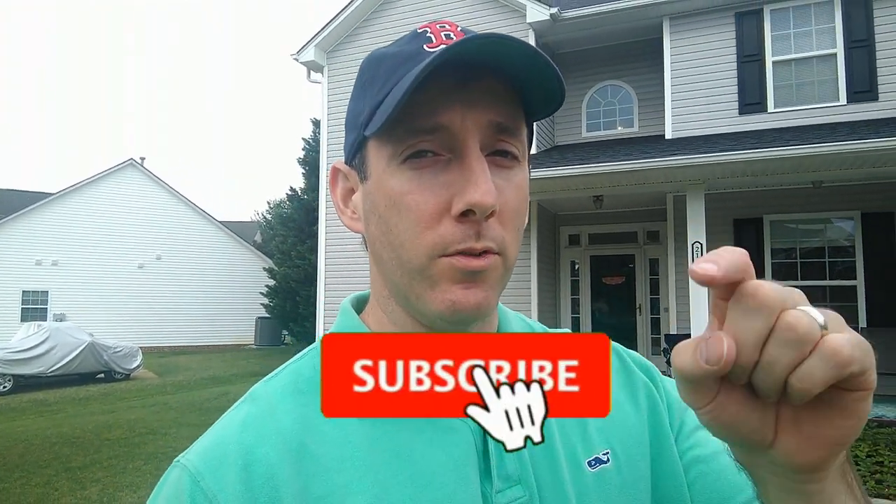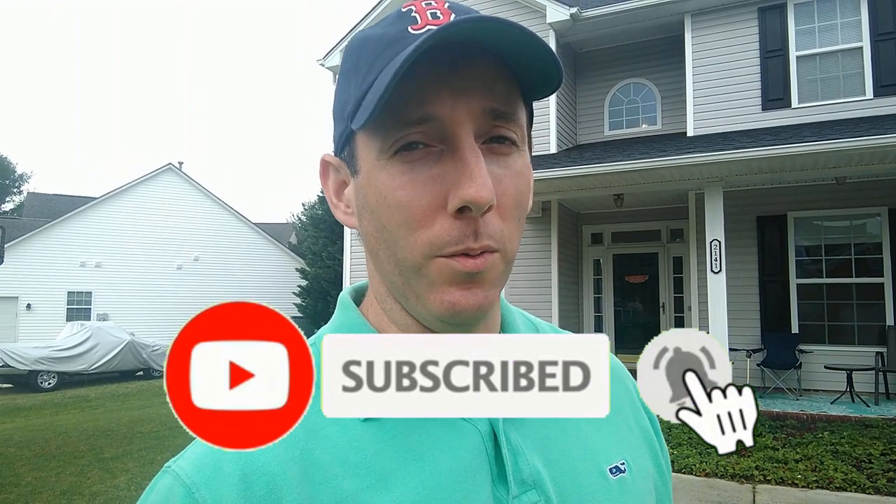Hey, I'm Mike, this is Mike's Home and Garden. Thank you so much for joining me for another video. Now if this is your first time here and you want to learn about lawn care, boost your curb appeal, and do other home improvement projects, start now by subscribing and hitting the bell so you don't miss out.